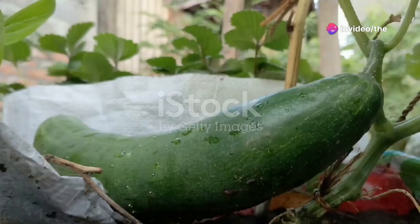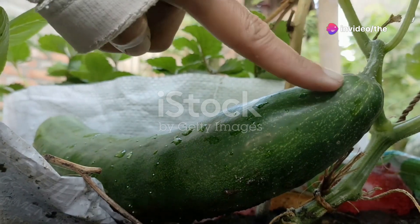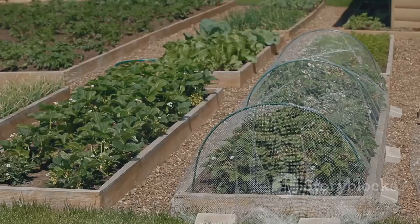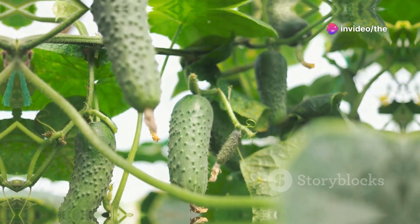To maximize space and improve air circulation, consider trellising your cucumber plants. Use a sturdy trellis or fence and gently guide the vines to climb. This not only saves space but also keeps the fruit cleaner and easier to harvest.